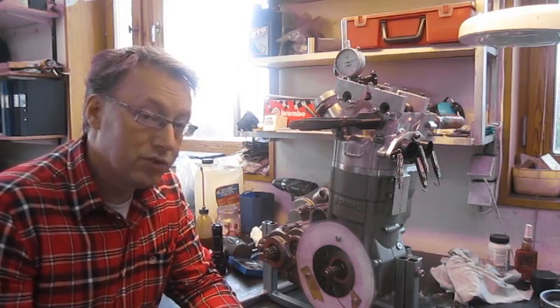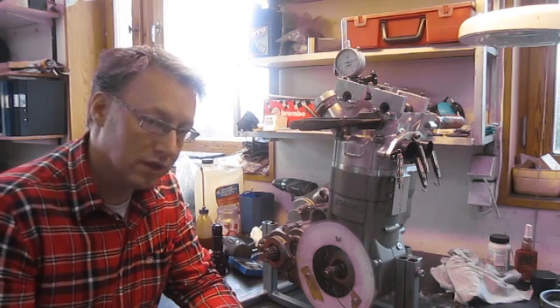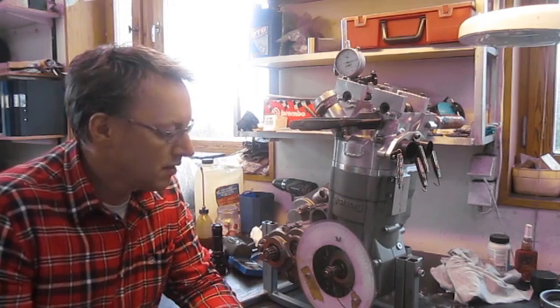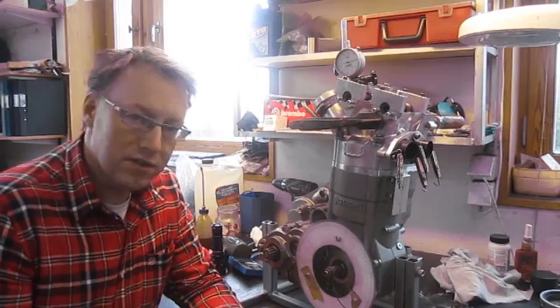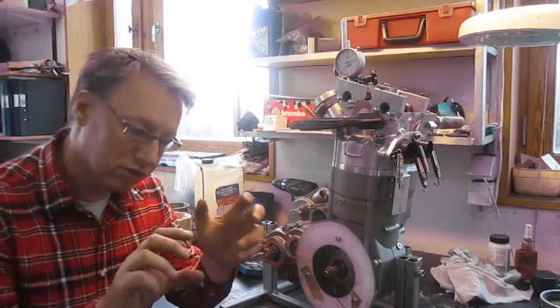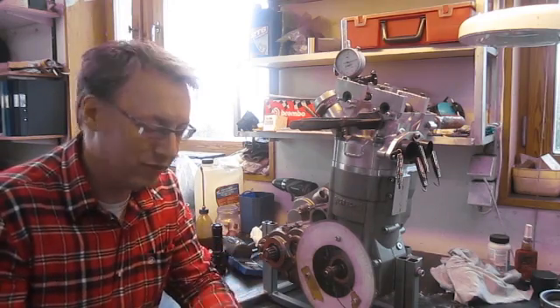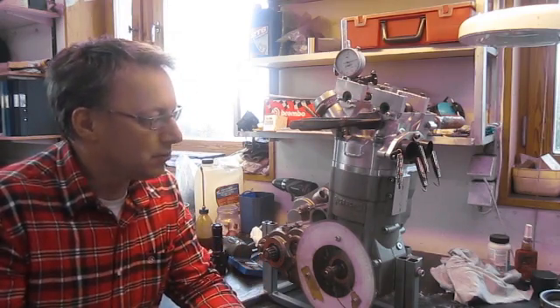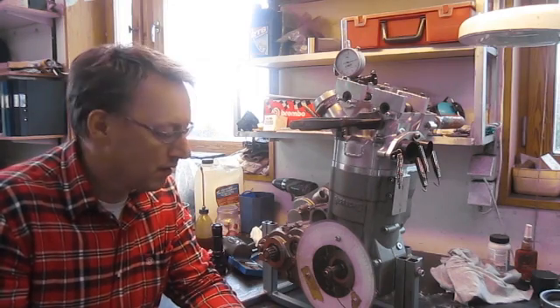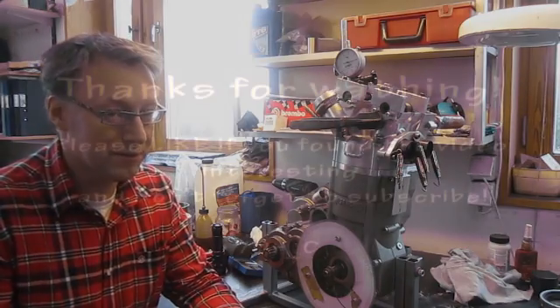It's a tad too small. I want it to be somewhere between 107 and 108 degrees. So I'll do another check — disassemble the cam, turn the sprocket just slightly, which is very, very tricky to do, then put it back and test. This is tedious. Lucky for you, you don't have to watch it.